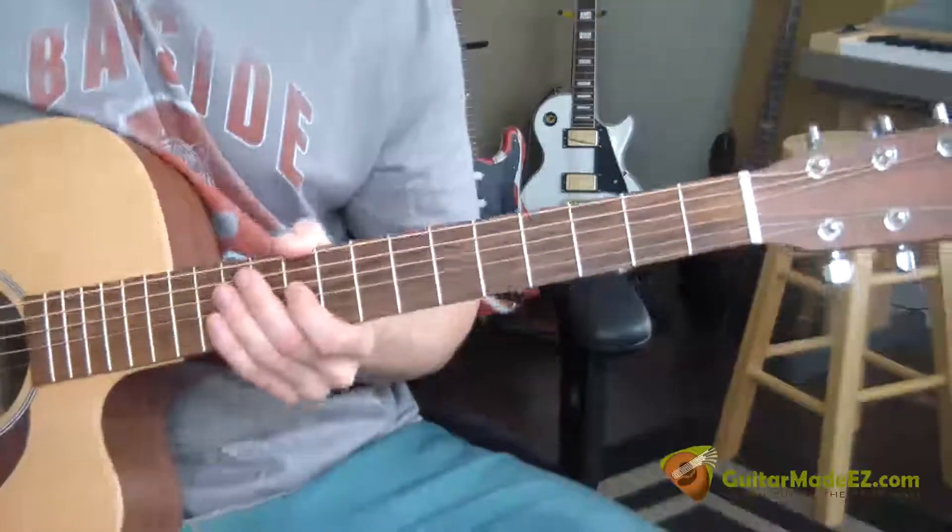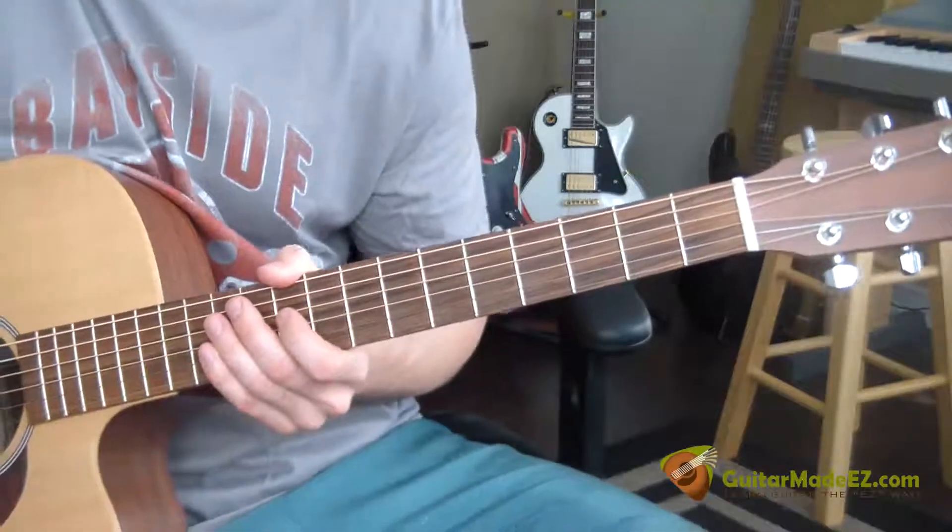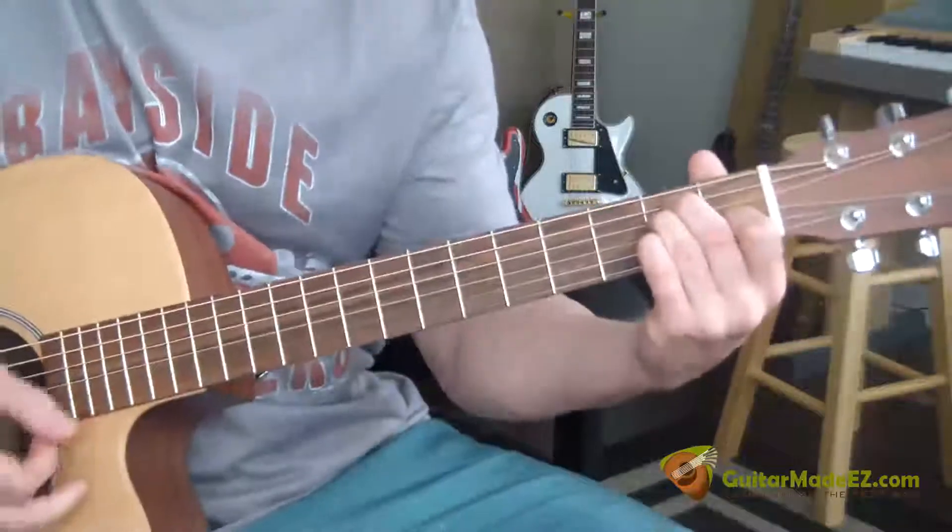This is the guitar lesson for The Kinks, 'A Well Respected Man' — the easy way and the correct way. Make sure your guitar is in standard E tuning.